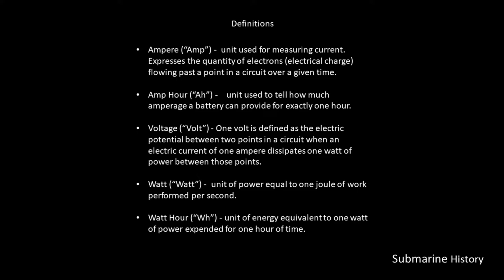Basically, we're focused on amps, amp hours, voltage, watts, and watt hours. Although this is not a physics or electrical engineering brief — don't worry about that — but I at least have to be able to throw these terms out there.